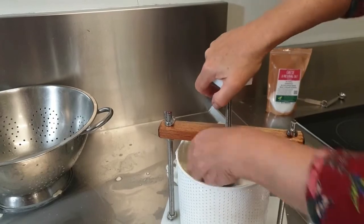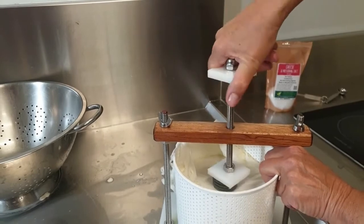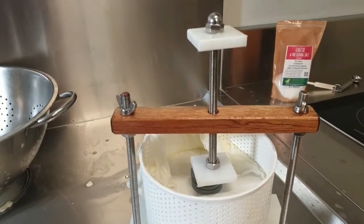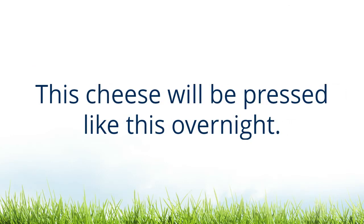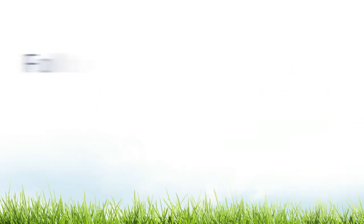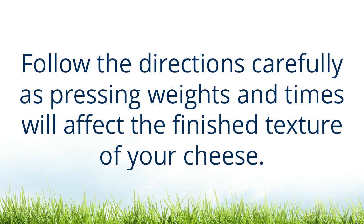You will be able to see when the spring is fully compressed, or you can check with your fingernail. This cheese will be pressed like this overnight. Pressed cheeses should be turned and possibly redressed in fresh cheesecloth during the pressing. Follow the directions carefully, as pressing weights and times will affect the finished texture of your cheese.